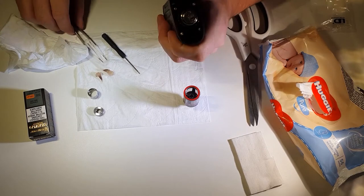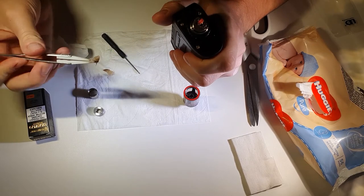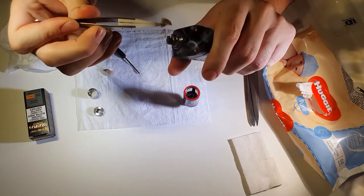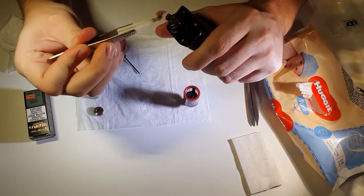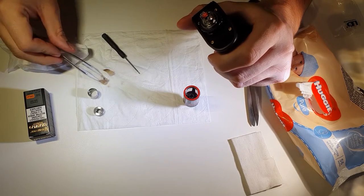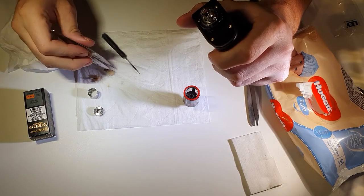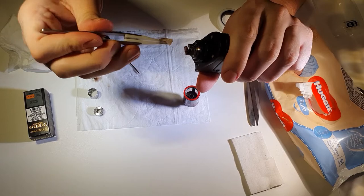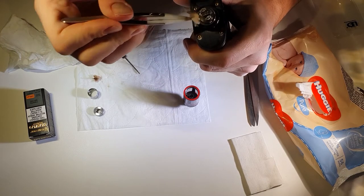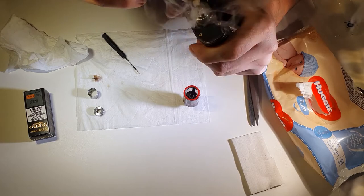I like to grab a bit of the cotton that was in it before and just wipe it all over with that. Do it a couple of times, make sure it's all nice and clean, all the build up is off.